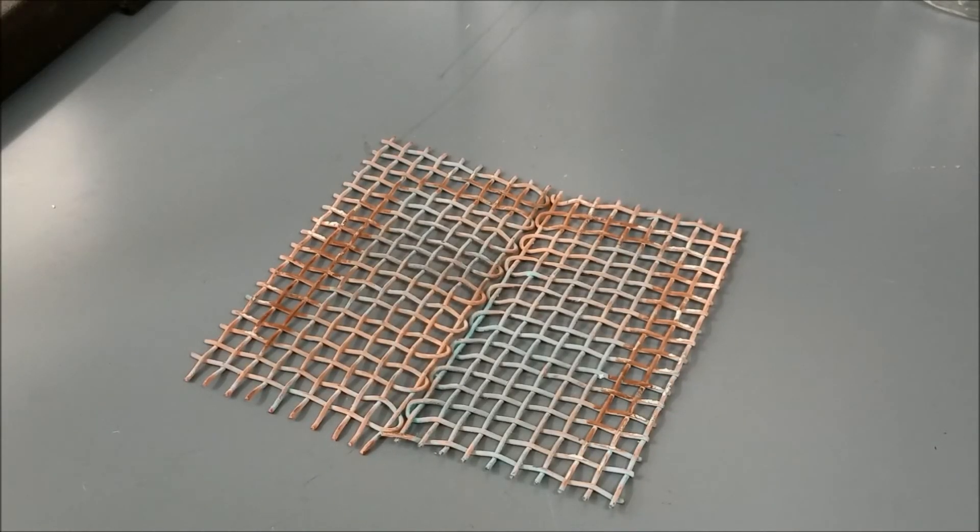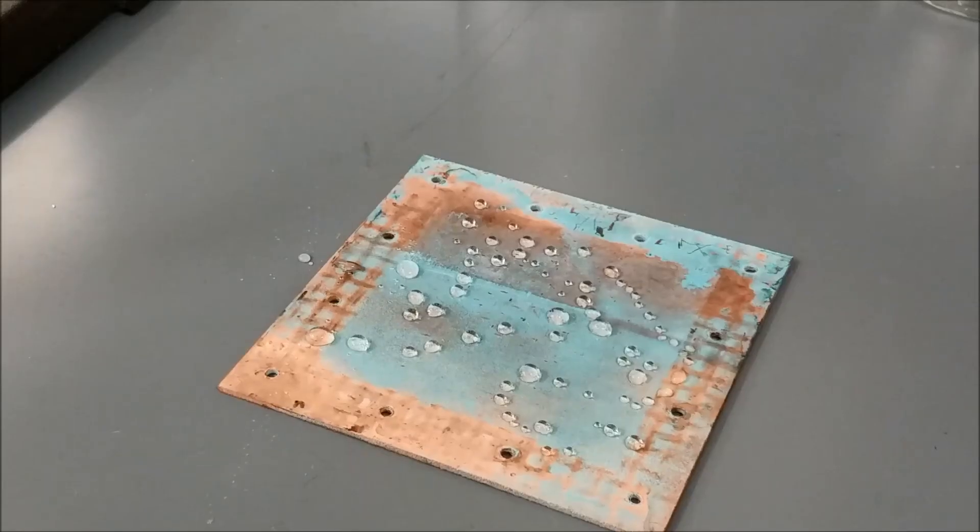This is the hydrophobic copper mesh used in some of the experiments. This is the hydrophobic copper plate used to show the effect of hydrophobicity on the condensate flux for the AGMD experiments.